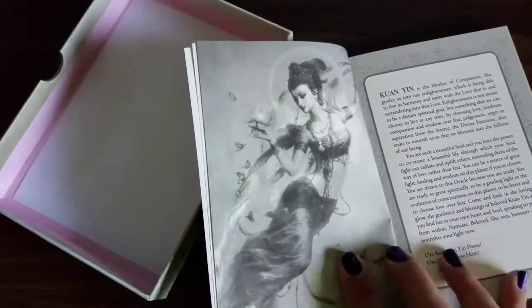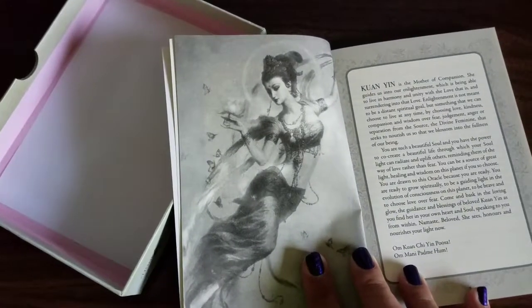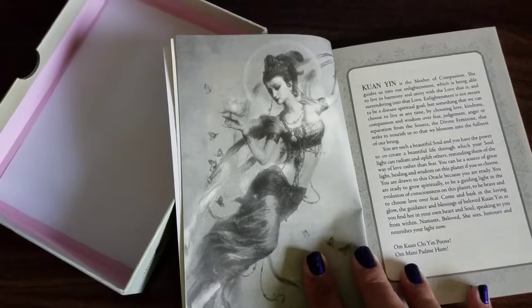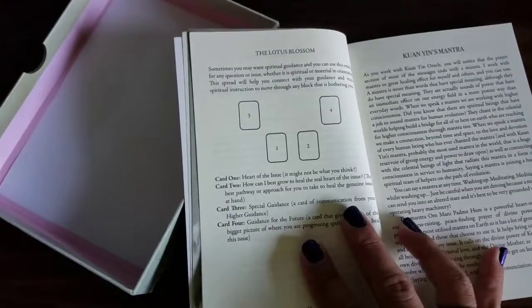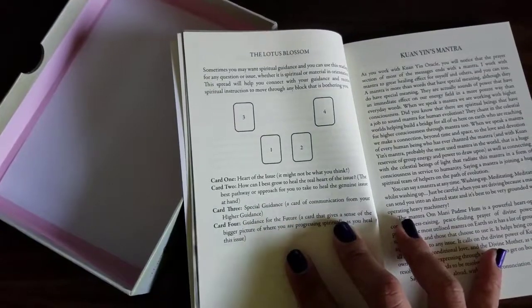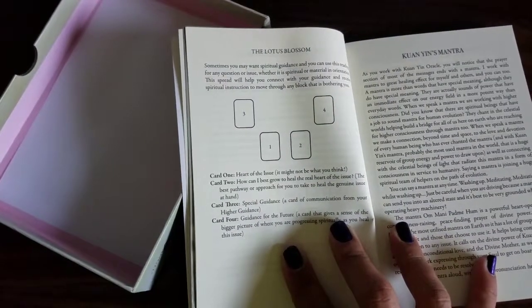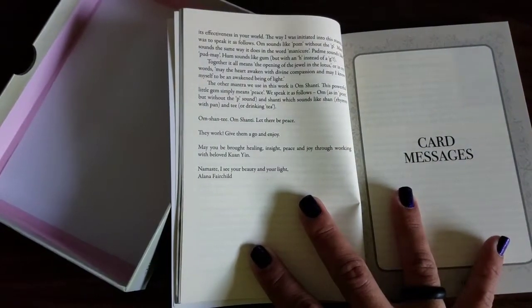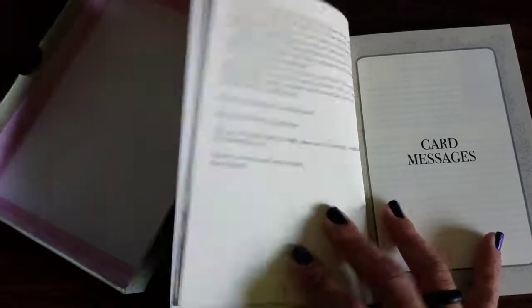And then it goes a little bit into Kuan Yin, the Mother of Compassion, guiding us to Enlightenment. And then a couple of spreads — so this is the Lotus Blossom. And then it goes into some other stuff, and then we've got some card messages.